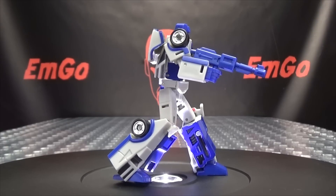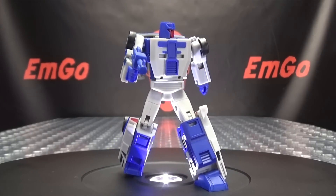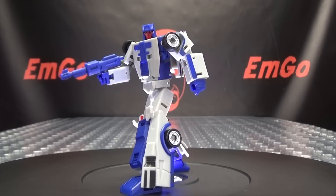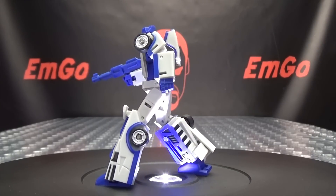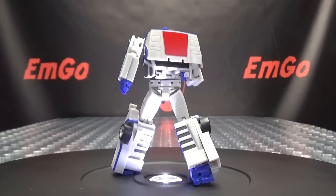I picked these up from TF Safari — I'll put a link to their site in the description below so you can check that out. For all your other Transformers needs, you can check out BigBadToyStore.com — link in the description down below. You can also check out the Magic Square Minasaur playlist for any reviews you may have missed, also linked in the description.